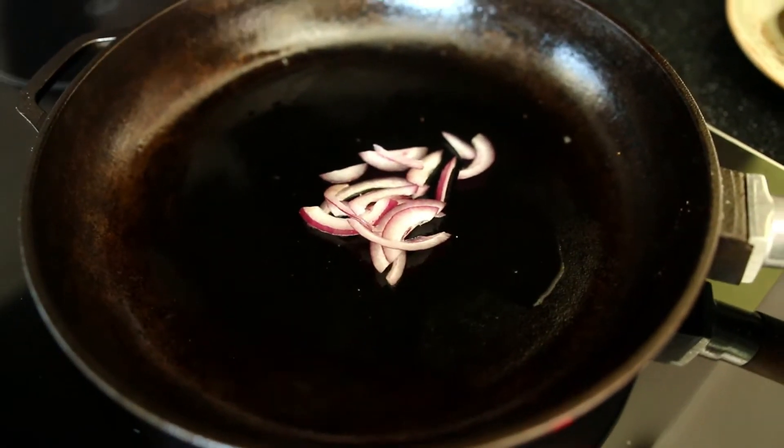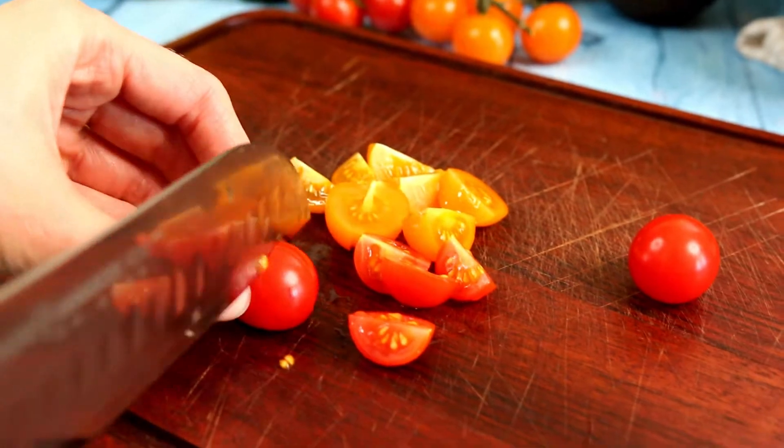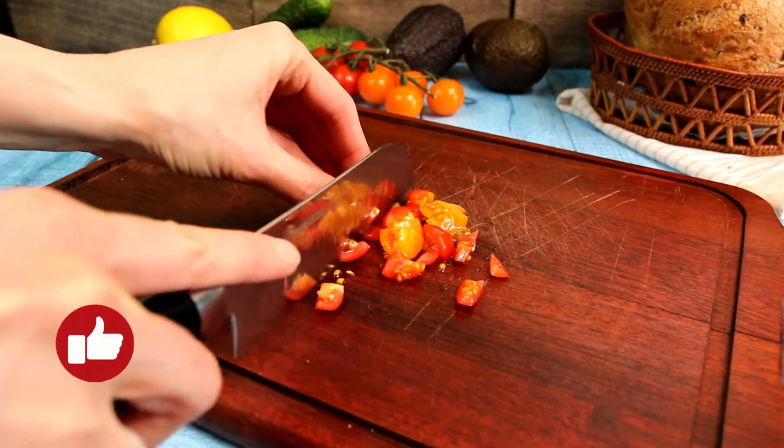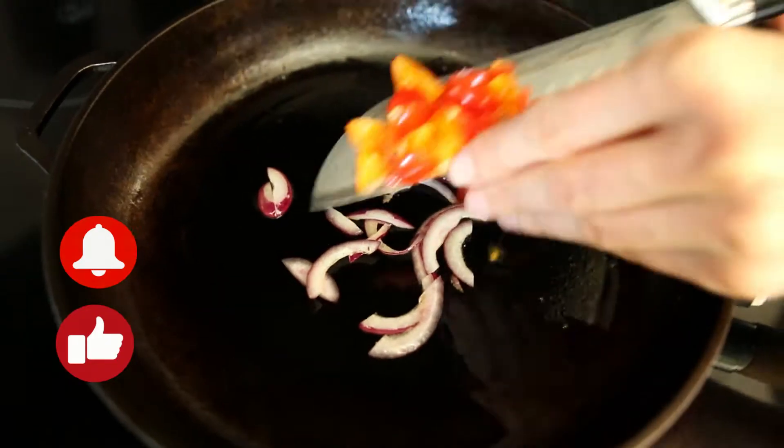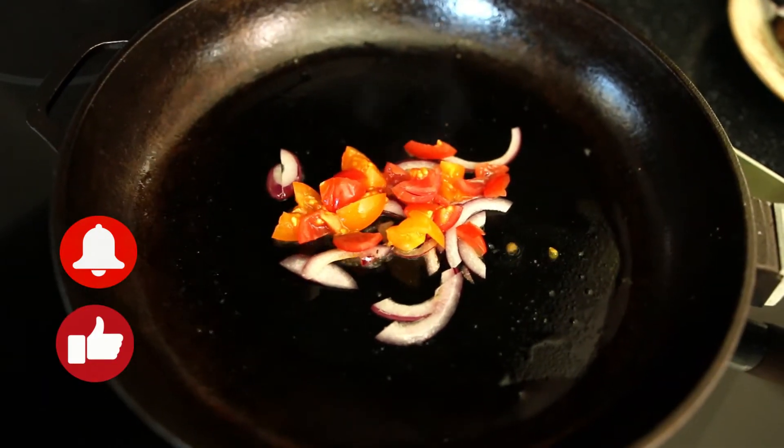If you like sandwiches and want to know more about sandwich recipes, please like this video and don't forget to press the bell so you don't miss my new and tasty sandwich recipes.